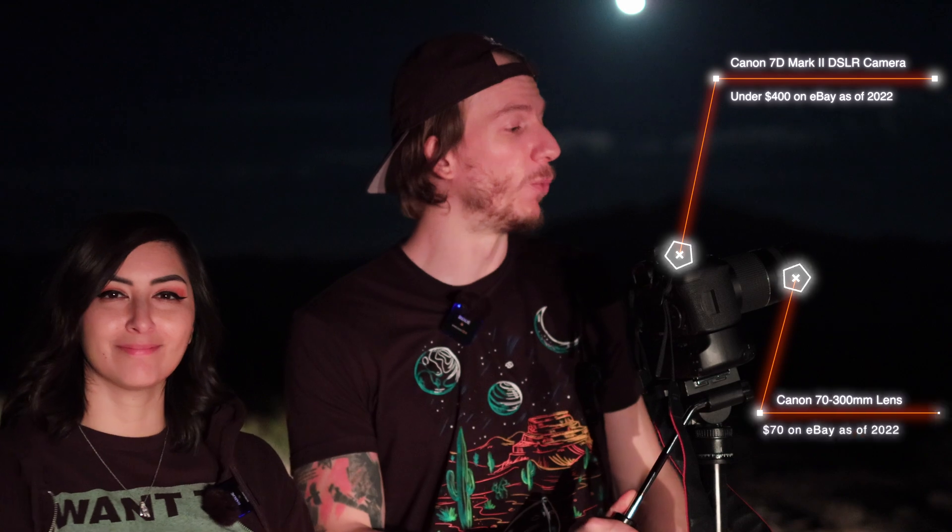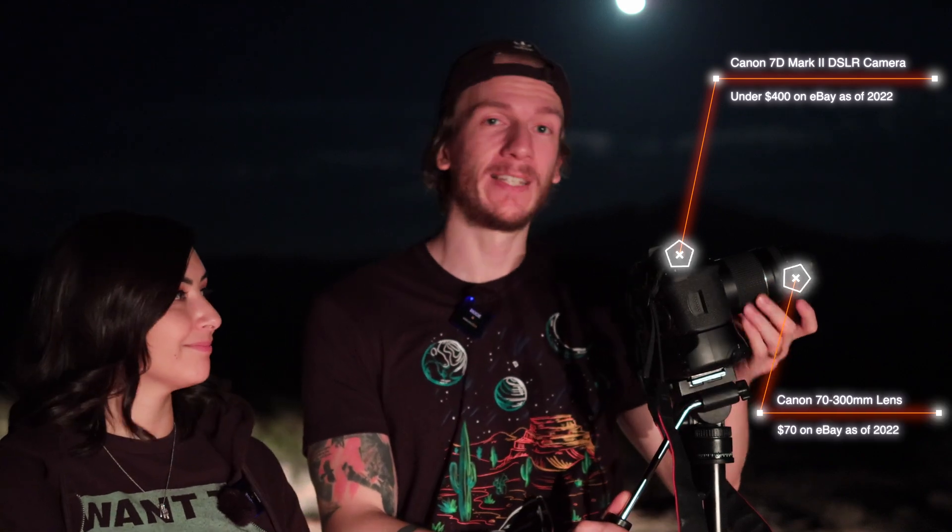Not a lot of people know, but you actually don't need a telescope to do planetary astrophotography. Here we have just a DSLR camera — the Canon 7D Mark II — with a cheap lens, a 70 to 300mm lens which is very affordable. Just with this and a tripod, we're going to be attempting to take a picture of planets tonight.